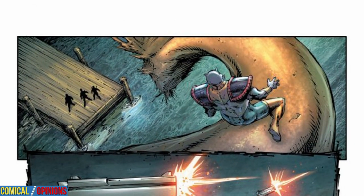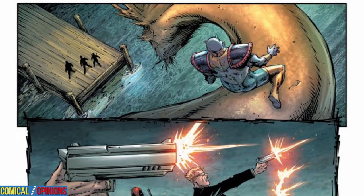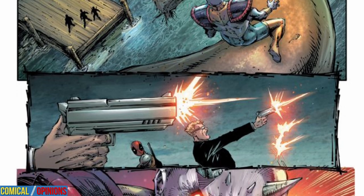Later, Deadpool runs into a pair of Magia thugs at the rendezvous point for the same objective. In their case, the Magia want to keep the eggs out of the hands of New York City's worst mobsters, including Tombstone and Madam Mask. So Deadpool finds a little competition brewing.